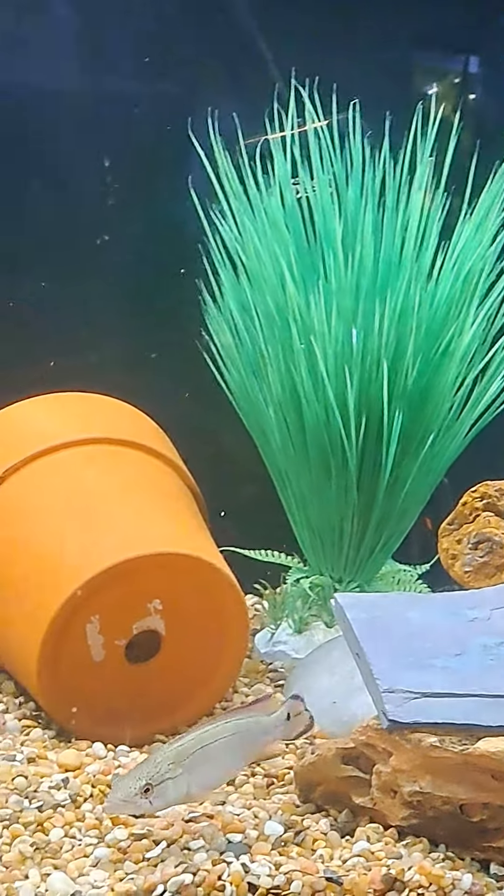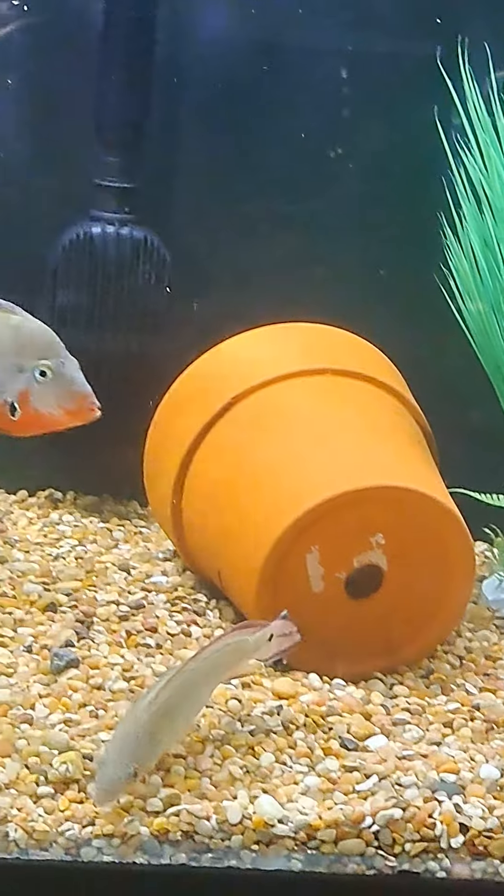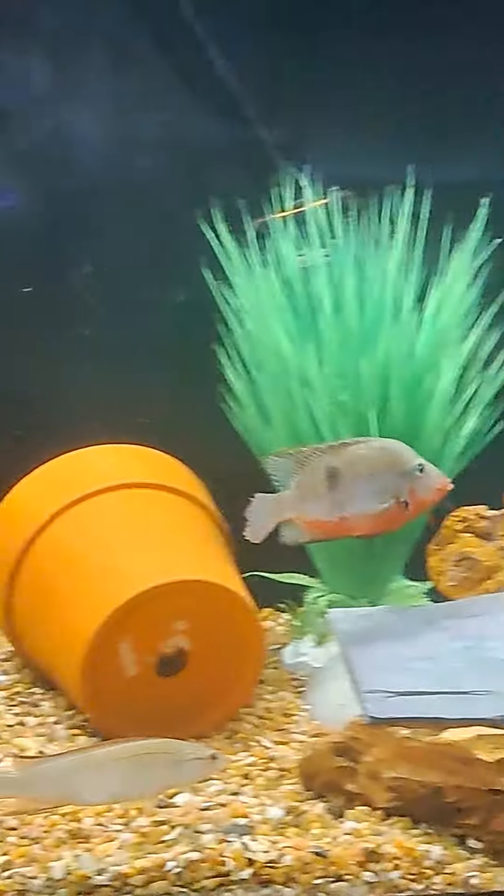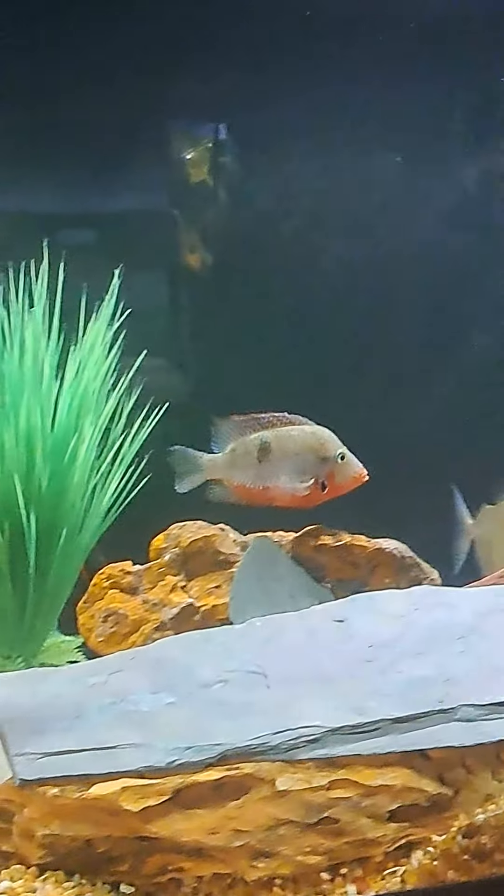This is Kukor. From the last time to now, he's really getting big. Just fed him some shrimp.